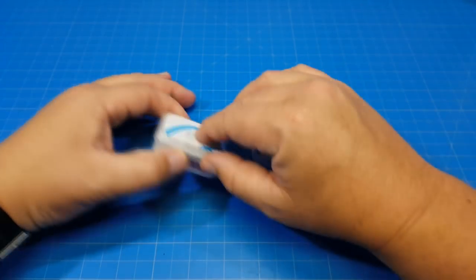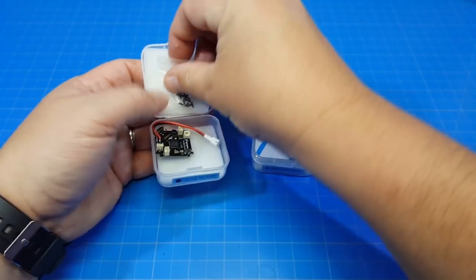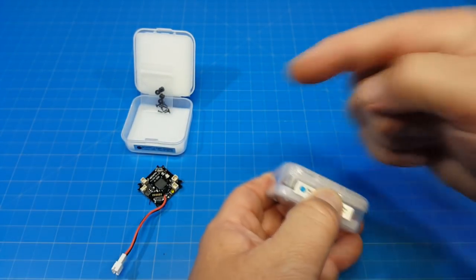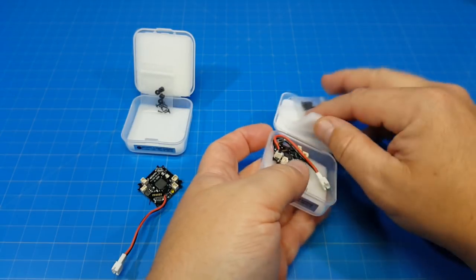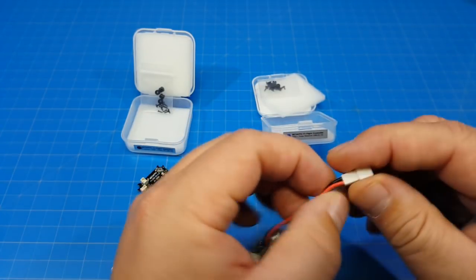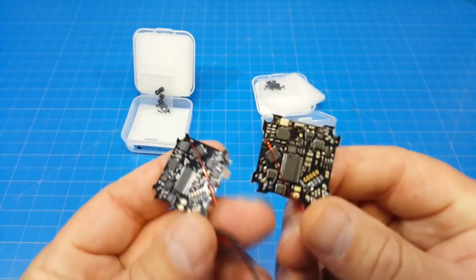Now we're down to the brains — let's open these up and take a quick peek at them. I'm going to keep the F4 over here and the F3 on this side. We get some screws for mounting, some grommets, the same wire, the same connector — and I do like these connectors. We also have our antennas here; they look to be the same.